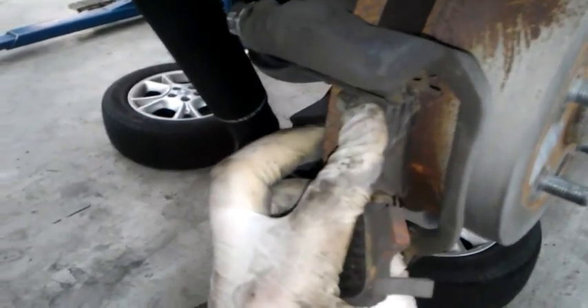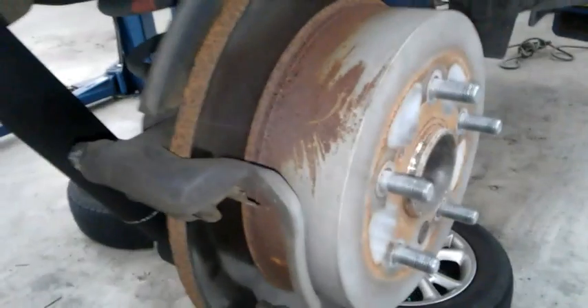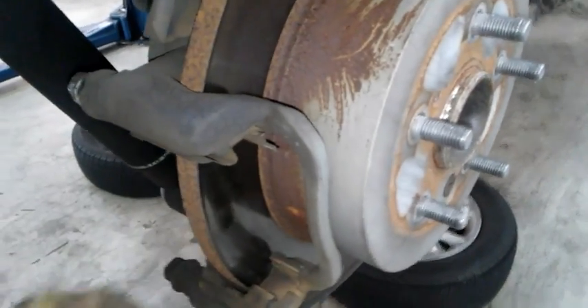I'm going to slide these pads out. Here's the pads — these are OEM pads, they have OEM shims, so I'm going to reuse those. I'm doing the rotor — taking the rotor off. If you're not, you can skip this part. But if you are taking the rotor off, you're going to need a 17 millimeter.